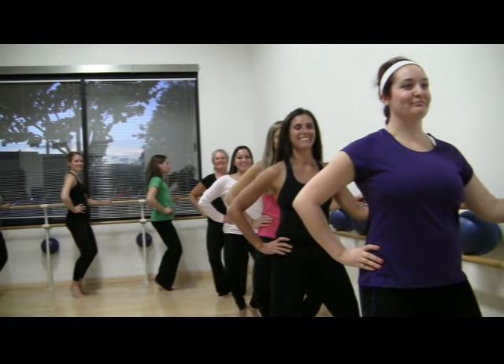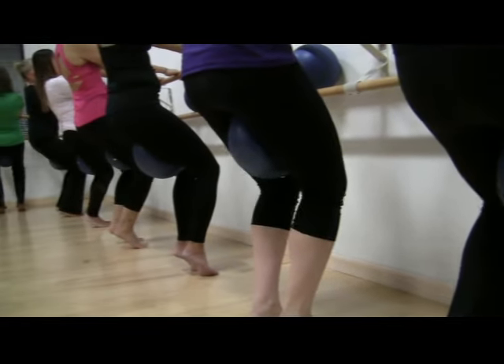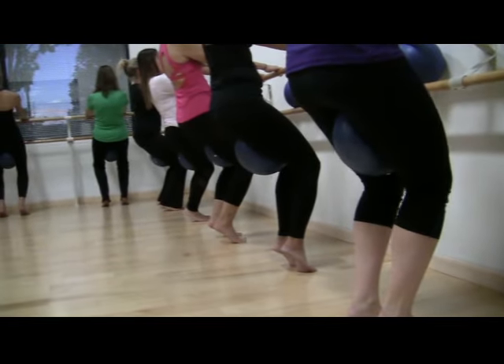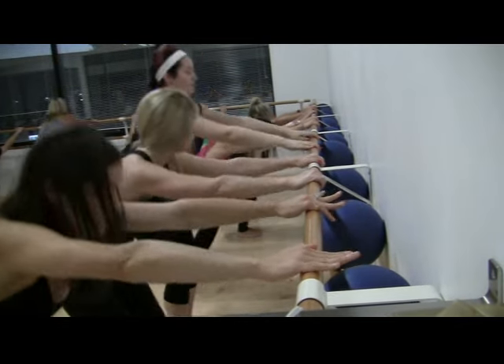Each Metro Bar class starts with a warm-up, followed by upper body conditioning. Then we go to the bar and we do a lot of lower body conditioning for legs and glutes. Then we head back to the mat and we do core conditioning, followed by some yoga stretching.